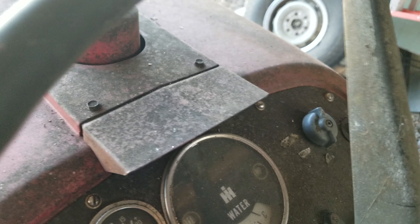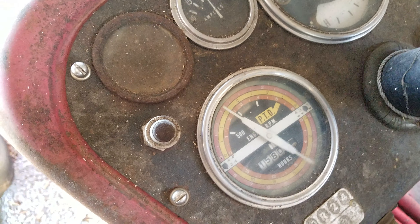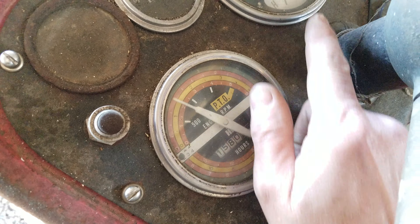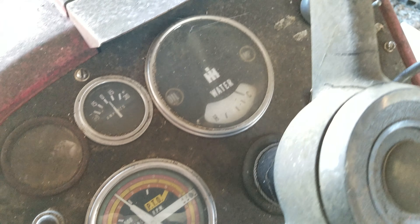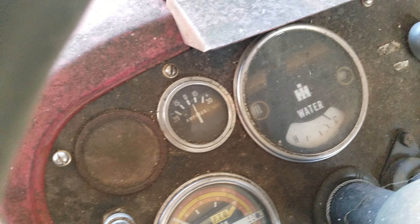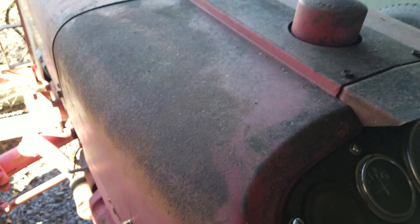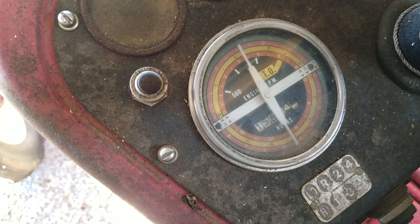All right, here's all the gauges. Apparently it's only got a temperature gauge and an amp gauge, and I don't see any more. I don't know what that RPM is, but it's running good.